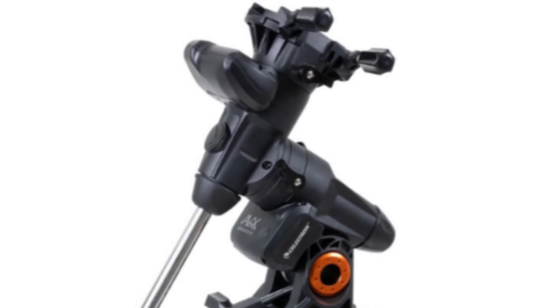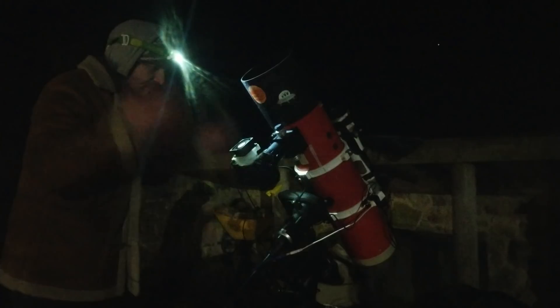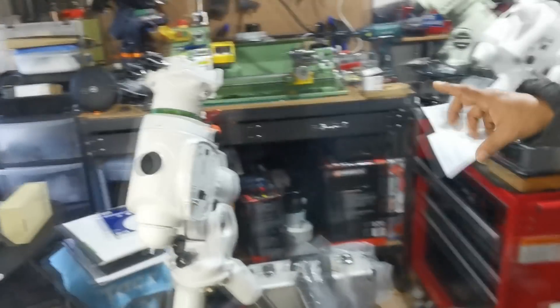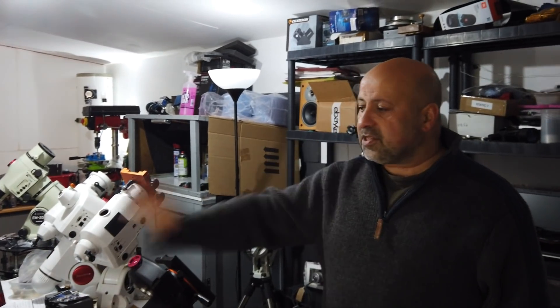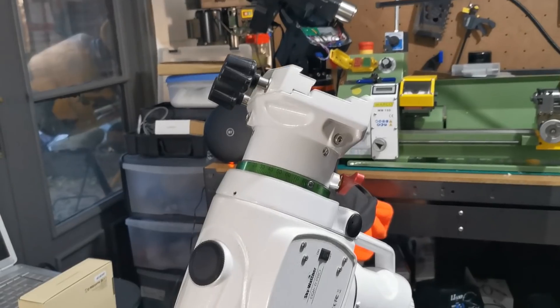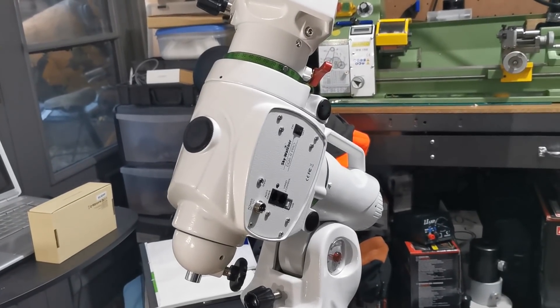Even so, the AVX is a solid performer and will guide to an accuracy of less than two arc seconds. But if you're willing to spend a bit more and want a mount that just works, that will happily carry something as big as a nine-and-a-quarter SCT and guide to less than one arc second, there is one clear winner on both sides of the pond — the EQ6R. Out of the box it's probably all the mount you'd ever need.